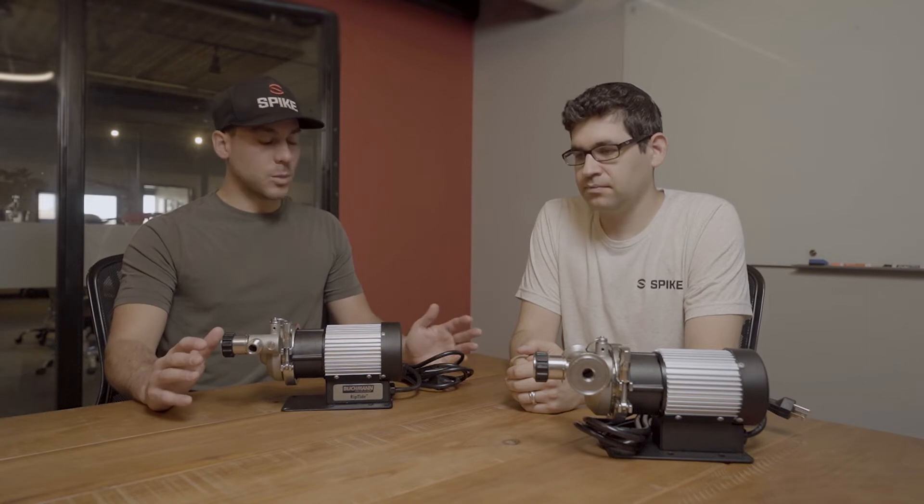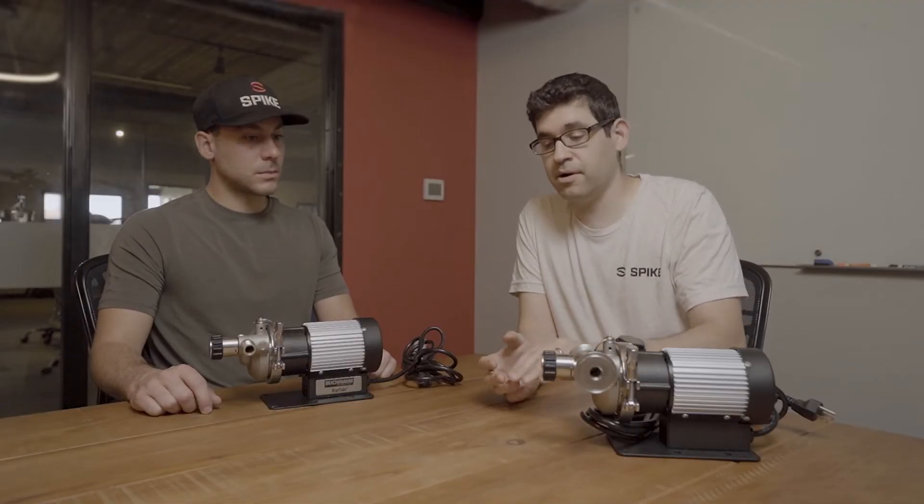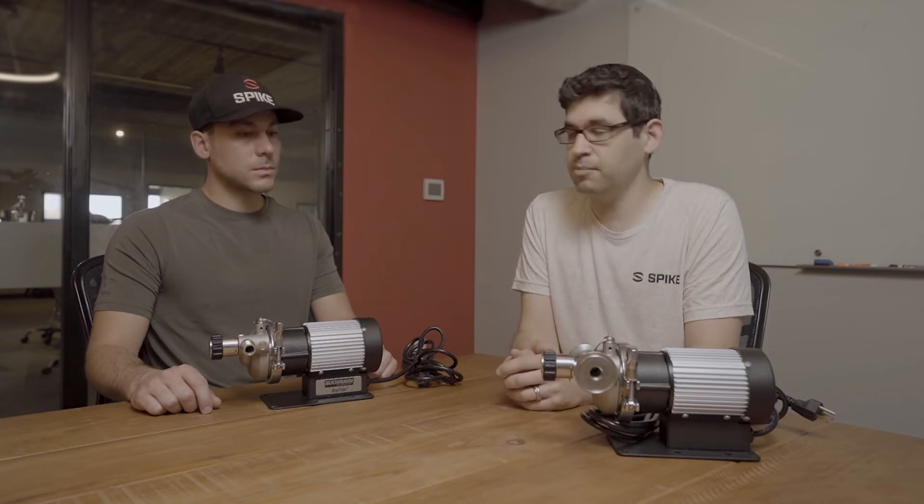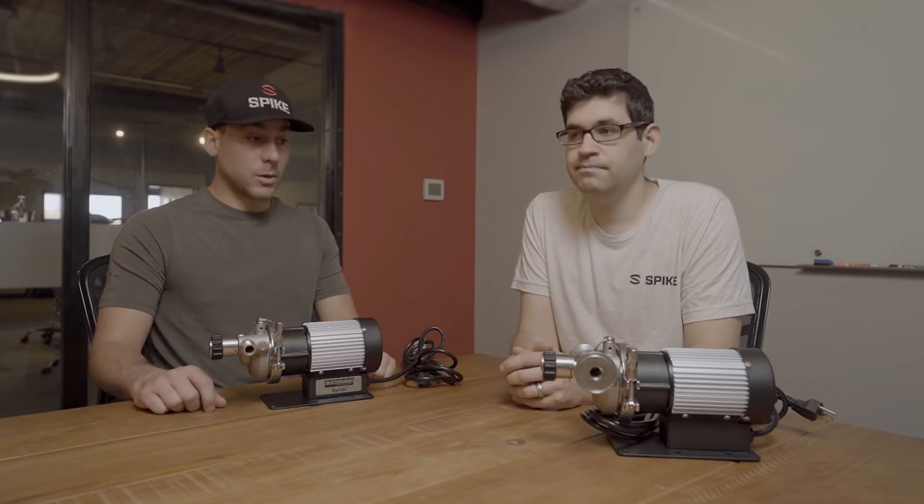Flow rate and pressure on the Riptide are kind of middle-of-the-road — more than the cheapo pump but less than the Spike Flow or the big 65-watt pump. And while it's easy to take apart with the quick-disconnect, it has that loose thrust washer. We've actually lost those washers and ran the pump without even realizing it — then you've got a lot of looseness, the pump starts to grind itself up, and a 50-cent part ruins a $200 to $250 pump. Overall it's been a good pump and a worthy competitor, and it definitely pushed us to put our full brain power into building something better.